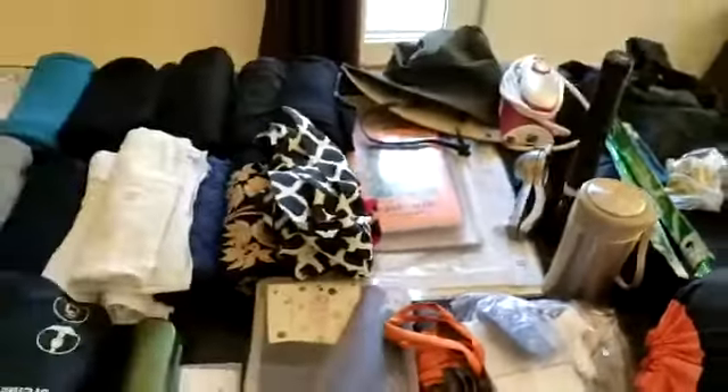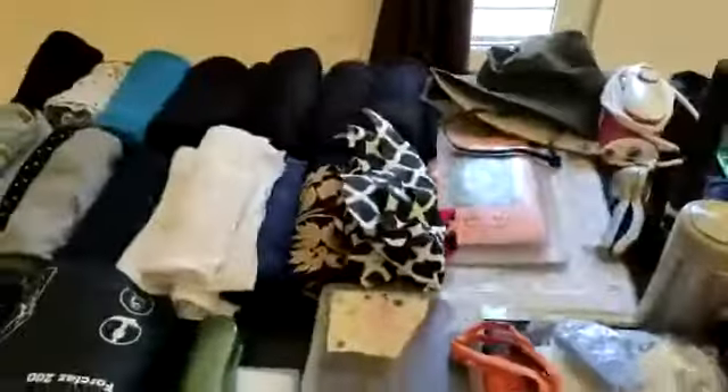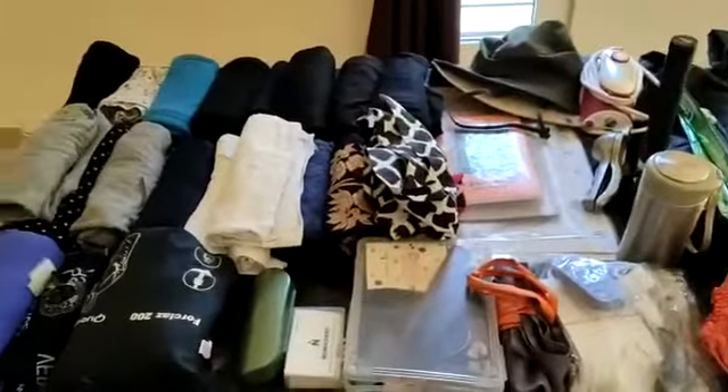So basically this whole stuff is going to go into a trolley bag which is as small as this. We're going to check in this package, and this whole stuff is not more than about eight to nine kilos.